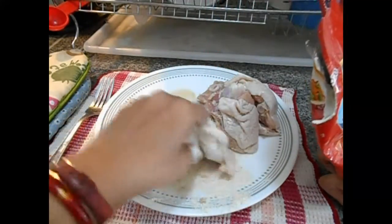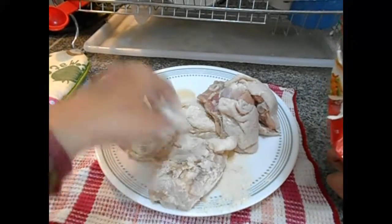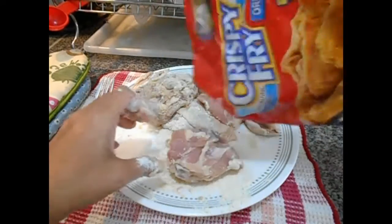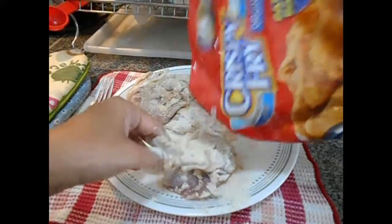Ang crispy fry kasi, completo na sya. Templados na sya. So, mas madali lang mag-prepare nito.